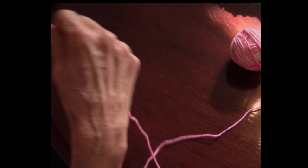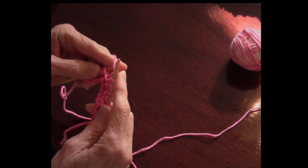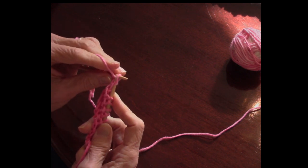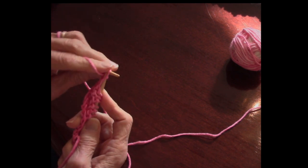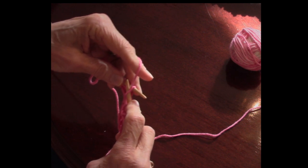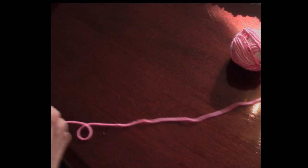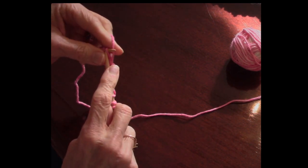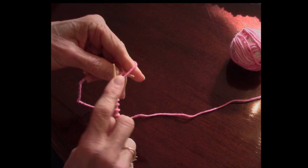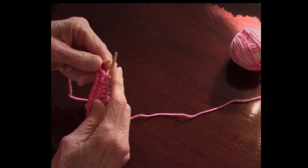If you're a continental knitter doing a purl, please notice that you go behind the needle first and do that counterclockwise wrap. Do not go the short way — that results in twisted stitches. You have to go around that needle. And if you're a continental knitter switching from knit to purl, look how easy it is to switch that yarn from the back to the front. That's one of the advantages of being a picker.